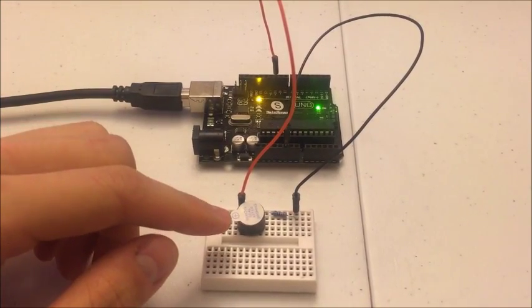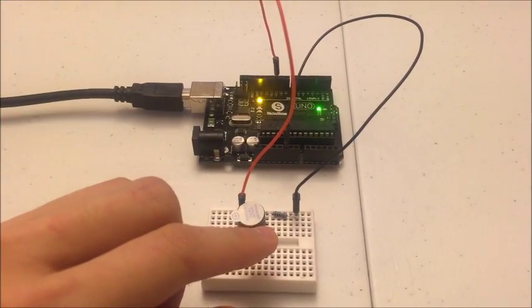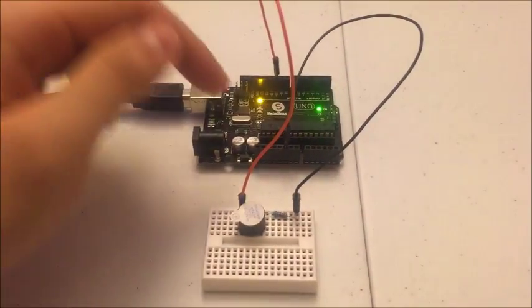As you can see, the positive side of the buzzer is connected to pin 10 of the Arduino, and the negative side of the buzzer is connected to a 220 ohm resistor, then to ground of the Arduino.